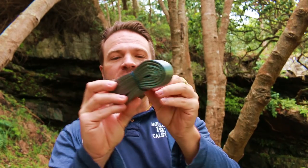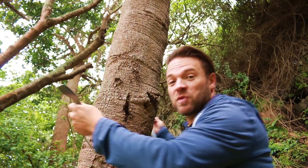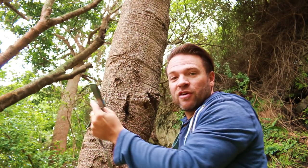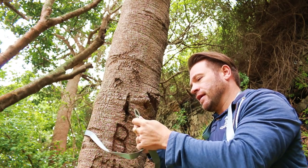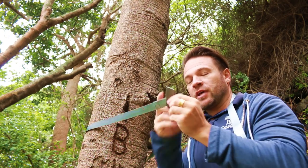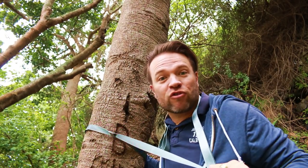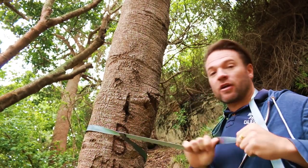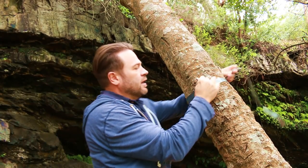First we're going to start with the tree straps - we're going to put both our tree straps around the tree. This really helps to conserve and protect the tree as much as we play our part in conserving the environment. You always get somebody who just doesn't care. You can wrap this around twice, but for this particular width of tree it's not going to be possible. This one I think I'm going to be able to wrap around twice.